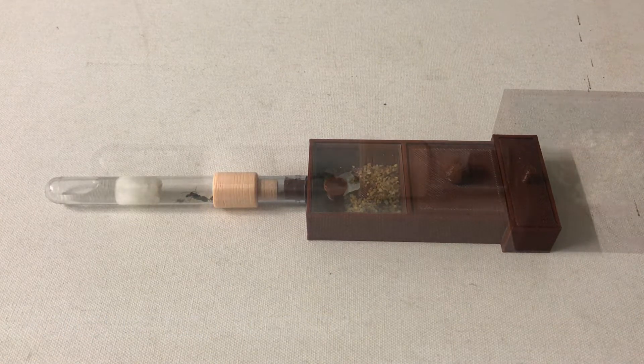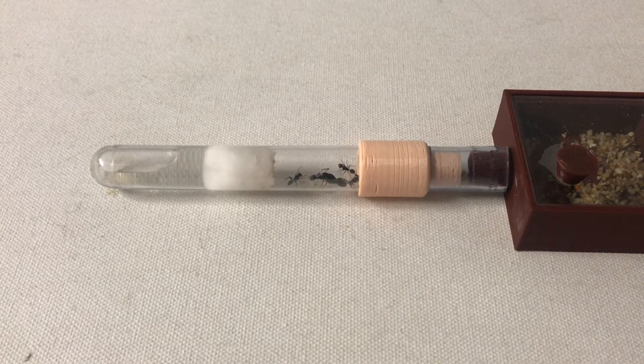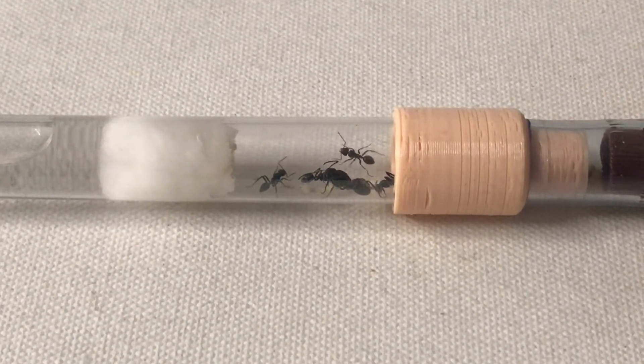I haven't heard too much about these particular ants. I've had them for a little while — I caught the queen back in late 2018 around December. At the moment she's got four workers; nanitics hatched first, then some normal workers after that.